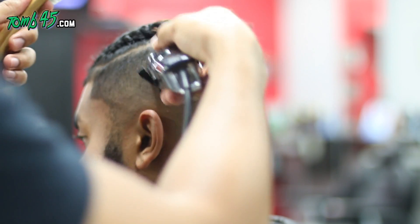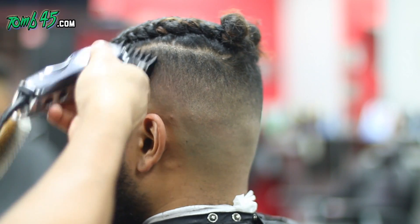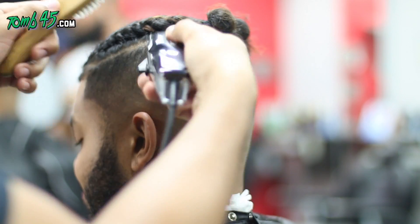So Dre recently cut the braids off. He's down to a number three on top, all the way around with a taper. He just got tired of it.